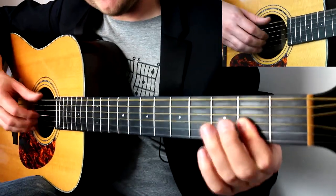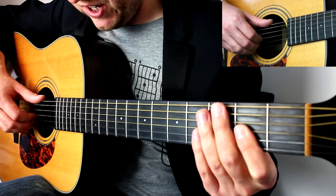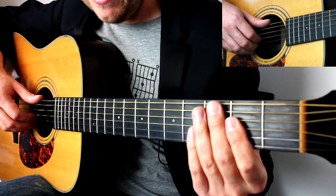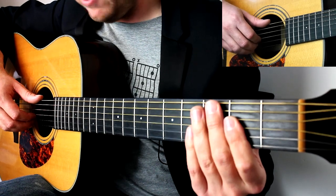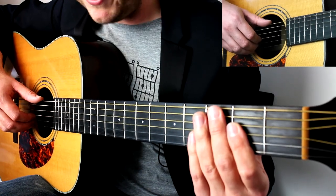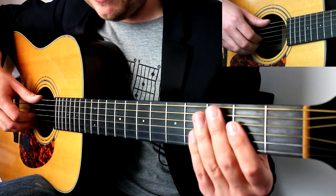Before I go any further, this is an intermediate guitar song. So if you haven't been playing guitar very long, you're going to find this quite challenging to play. However, my advice is if you love a song enough, you'll do anything possible to learn it. Even if you don't have the muscles now, perhaps one day - so start giving it a go and see what happens.